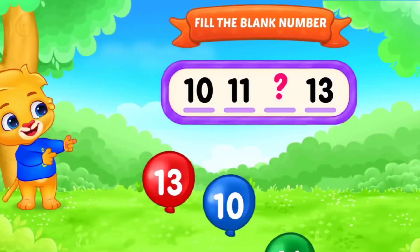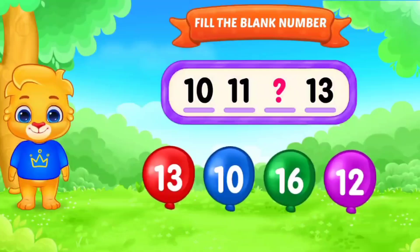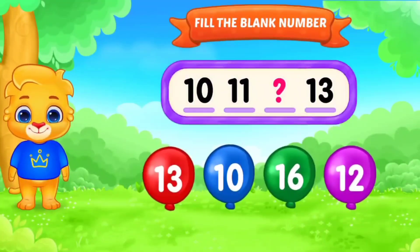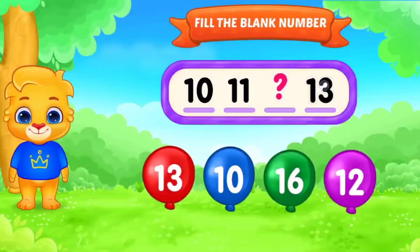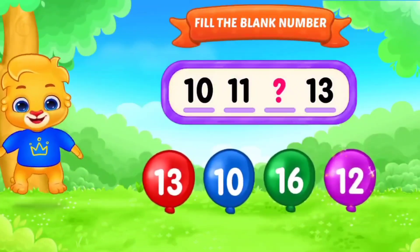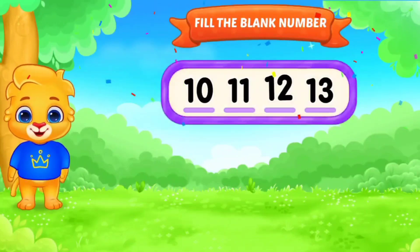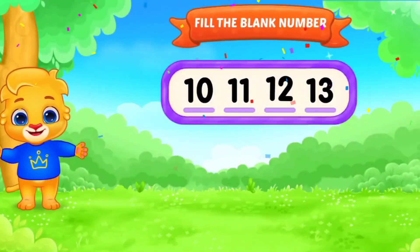Fill in the blanks. Number. 10, 11, 10, 13. Fill in the blanks. Yes. 10, 11, 12, 13. Very good. Next.